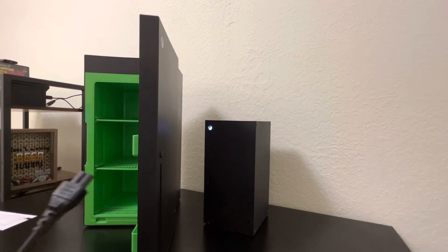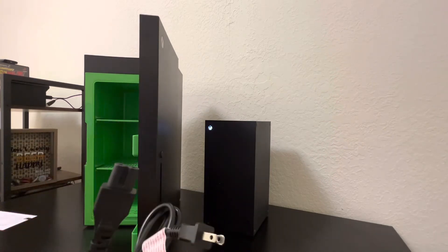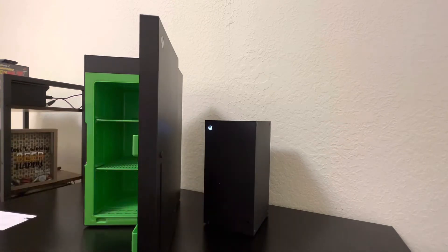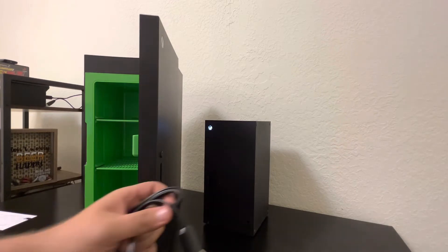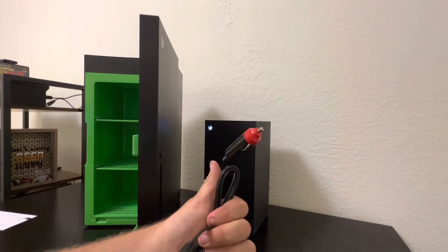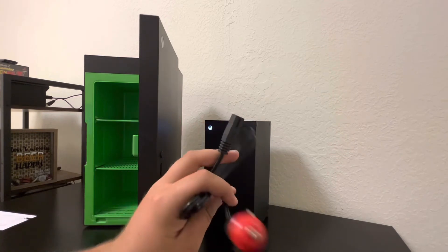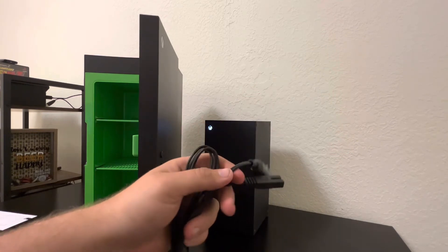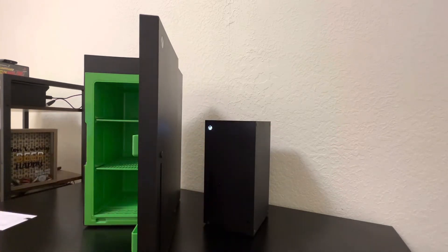It's got what looks like a car adapter. Let me just take this stuff out — it definitely smells like plastic in here. We've got the AC adapter, which almost looks like the same as the one for the Xbox Series X. And then we have what I'm assuming is a car adapter, maybe if you want to take it in your car — there's a car charger port, so that's pretty cool.